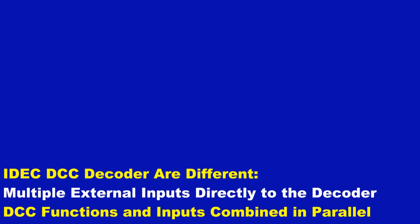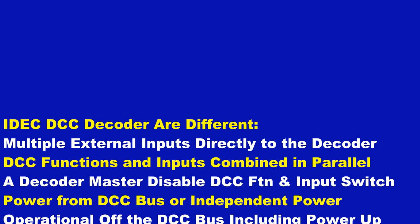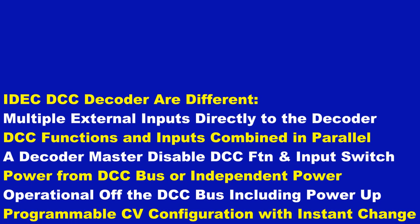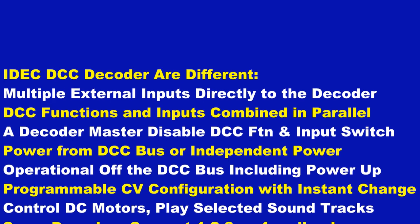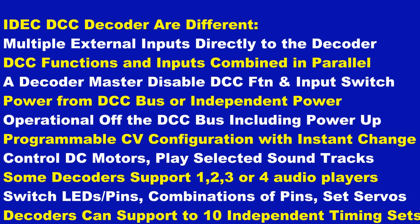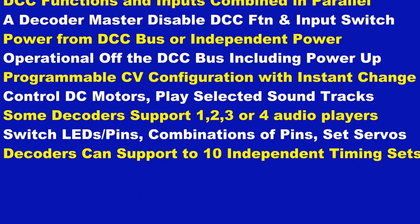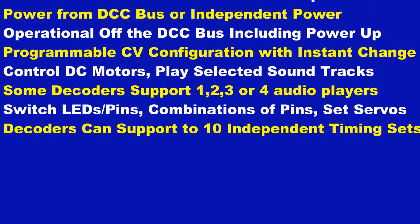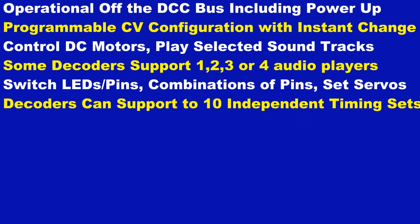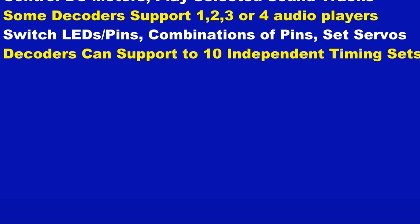This is the first video in a series describing a new library of DCC decoders called interactive decoders, or IDECs, allowing interaction with many directly connected switches and sensors. IDEC decoders give modelers abilities to sequence motion, sound, and light. They can be configured, started, and controlled by multiple external sensors, external switches, and/or by DCC functions.